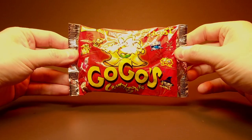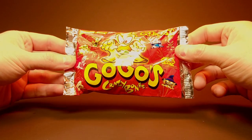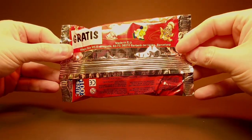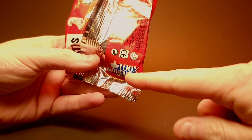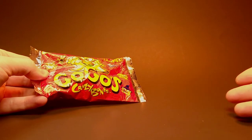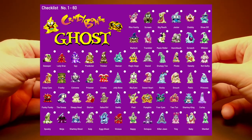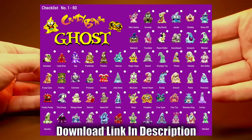We've got the classic looking Magic Box International packs here — Go-Go's Crazy Bones with all the cool little figures showcased on the cover. These are from Barcelona in the EU — very nice. I've been filling out my checklist. I actually made a custom classic-looking checklist as you would normally get in the original Go-Go's packs but for the Ghost version. It looks really cool and it's on my Instagram — I posted it in the Discord as well in high quality.